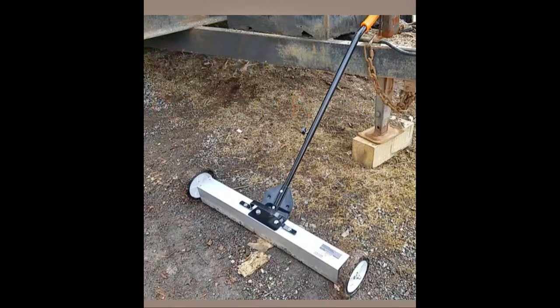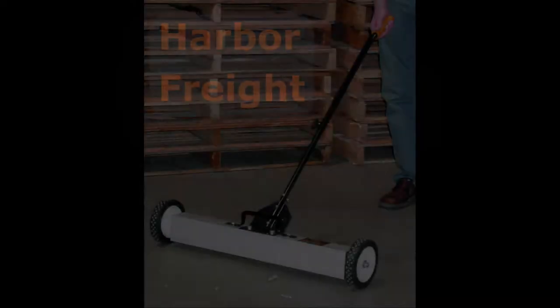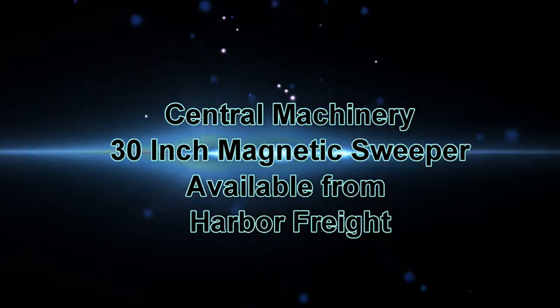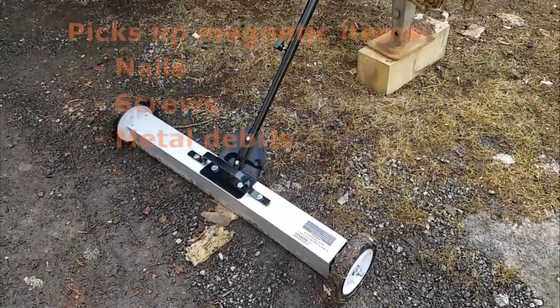Thanks for stopping by. This is a review of the Central Machinery 30 inch magnetic sweeper available at Harbor Freight. We're having some construction work done and I wanted to avoid the potential for those flat tires.